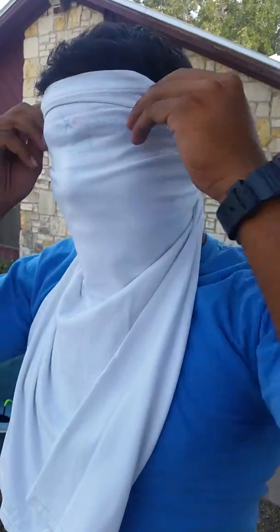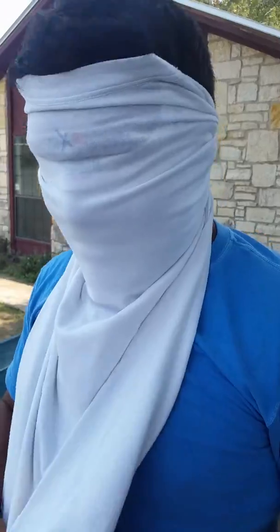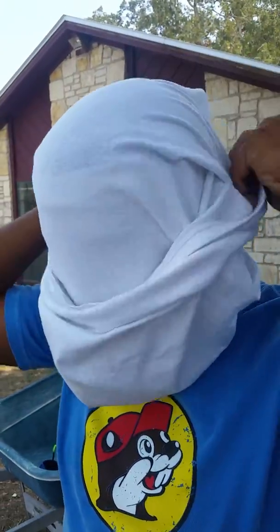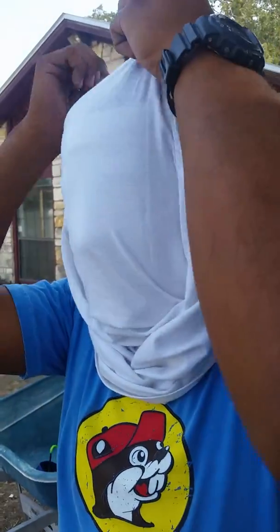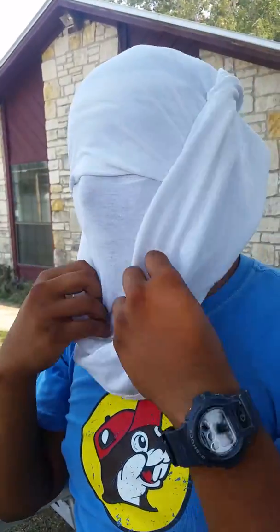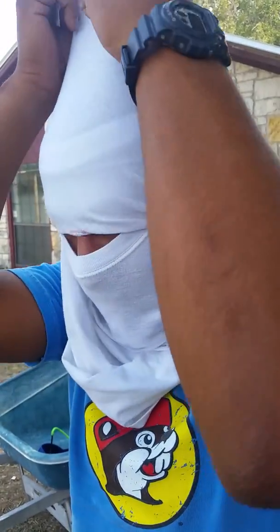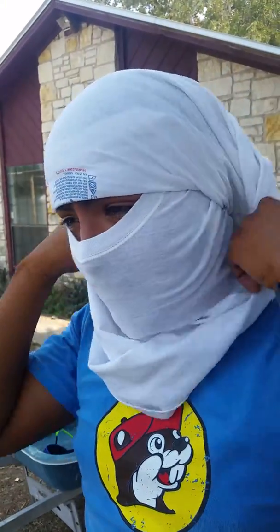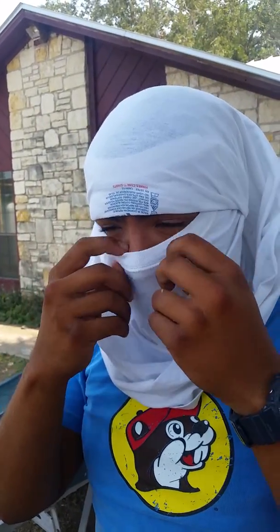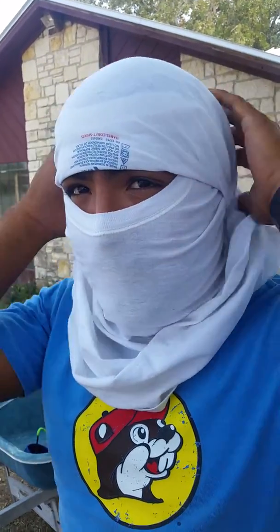This is what it looks like right now. Nice and tight. Now you spread it apart, get the top side, and pull it over your head. He's in there, pulling it and keeping the top side up — just keep pulling it until you start feeling it go right above your eyes.